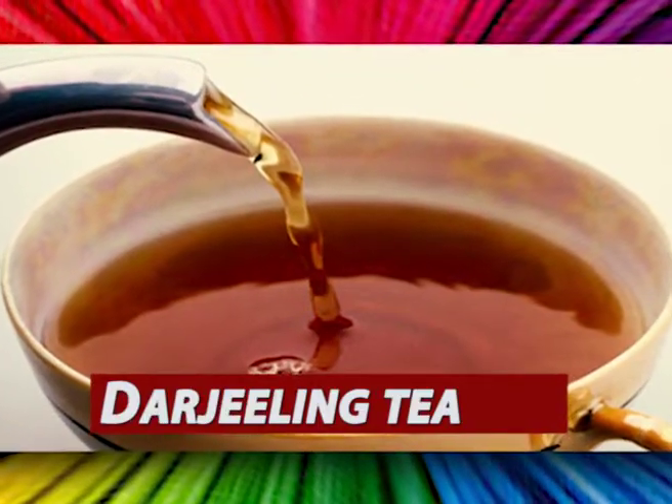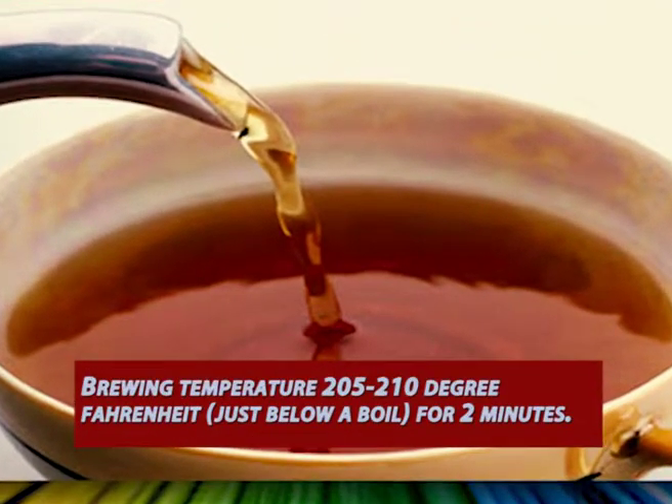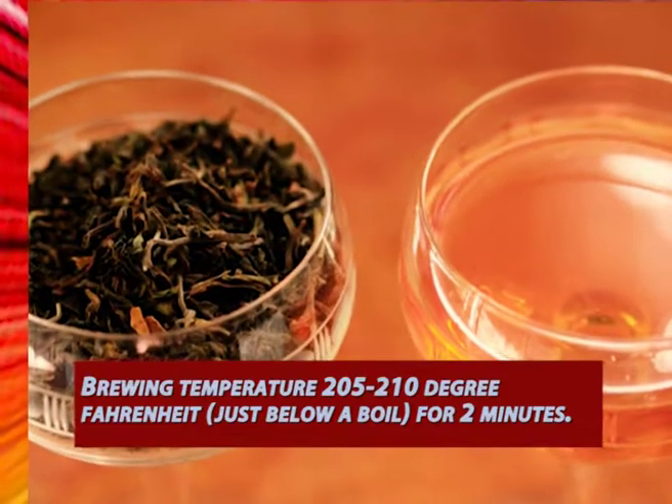Type 2: Darjeeling tea. Brewing temperature 205 to 210 degrees Fahrenheit, just below a boil, for 2 minutes.